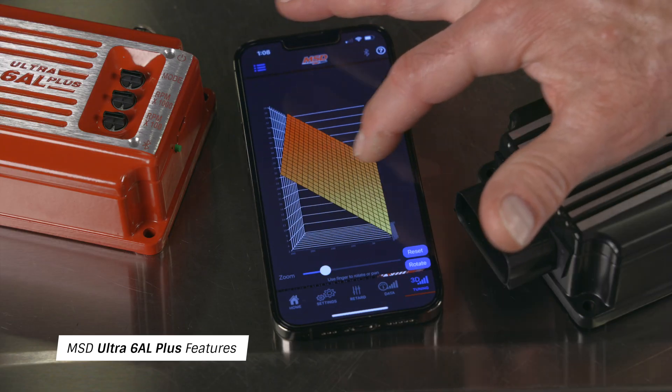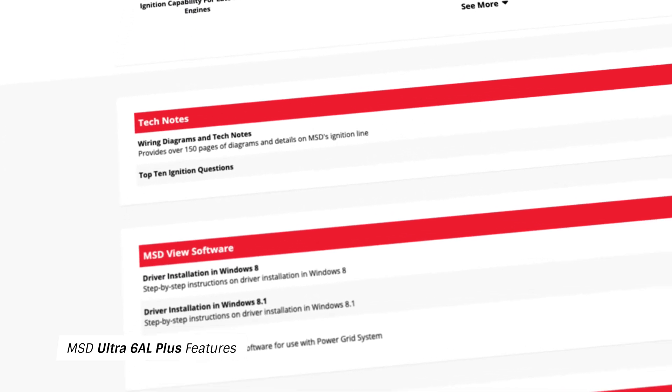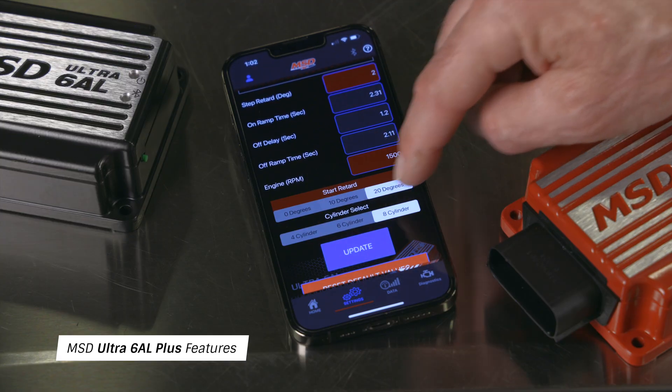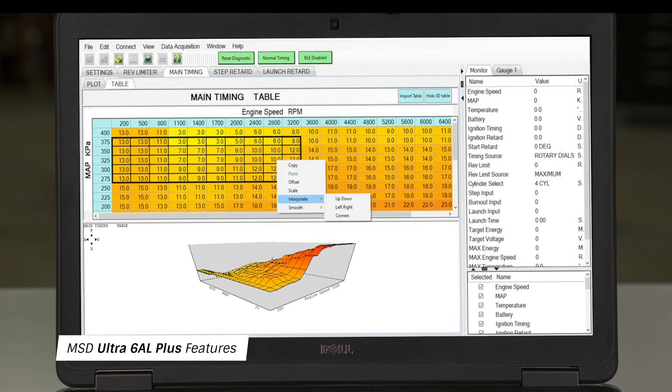There are a few additional features that differentiate the Ultra 6AL from the Ultra 6AL Plus. MSD's Ultra 6AL Plus allows you to customize your timing curves in 2D or 3D. You can make these changes using the MSD mobile app or unlock the power of the Ultra 6AL Plus with MSD View software on your laptop. For quick changes, use the MSD app, but for in-depth tuning, use MSD View software.